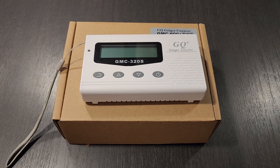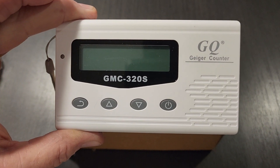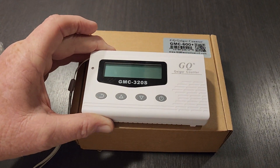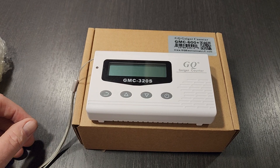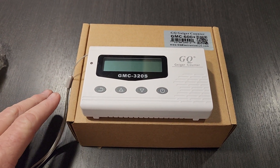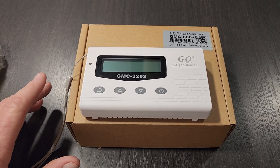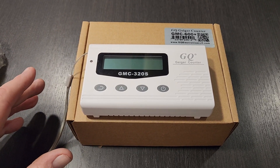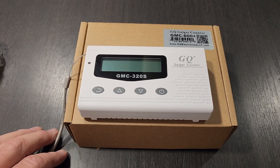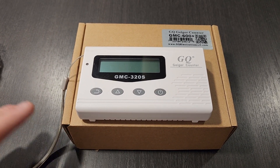Hey guys, so today I want to do a quick unboxing video. For quite some time now, about a year, I've been using this GMC-320S Geiger counter, mainly looking for antiques at antique shops. It works great for beta and gamma radiation but doesn't detect any alpha, and that's where I'm running into issues when it comes to uranium glass and some of the lighter type items, plus it makes you have to be pretty much right up on a lot of the Fiesta Ware before it lets you detect it.